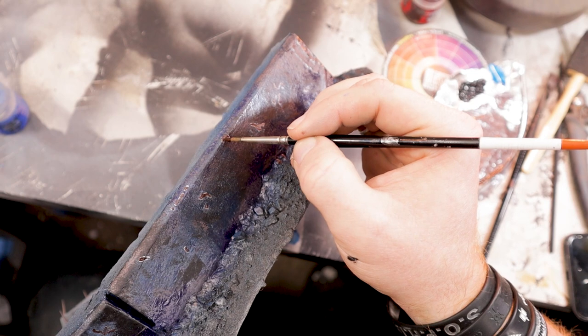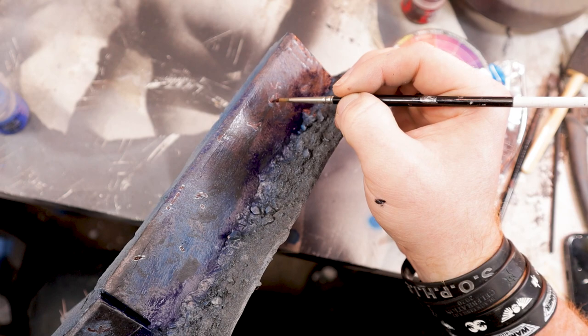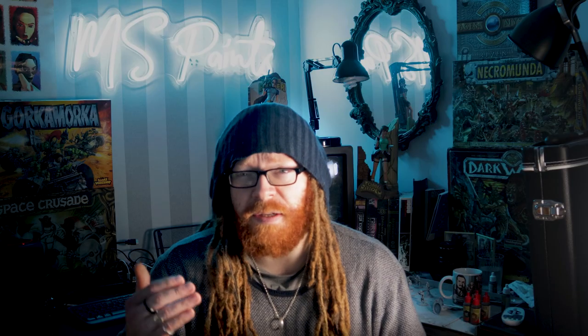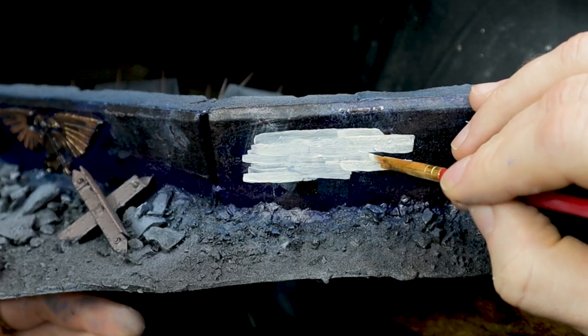It's important to note that none of the paint for applying scratches is thinned — I build these up in layers while they're all still wet. This gives a texture that normally on models you'd want to avoid, but on something as worn and battered as this wall I'm all for a little bit of texture in there.